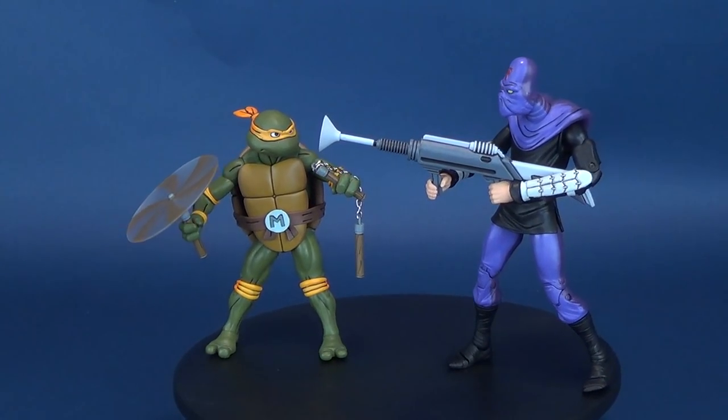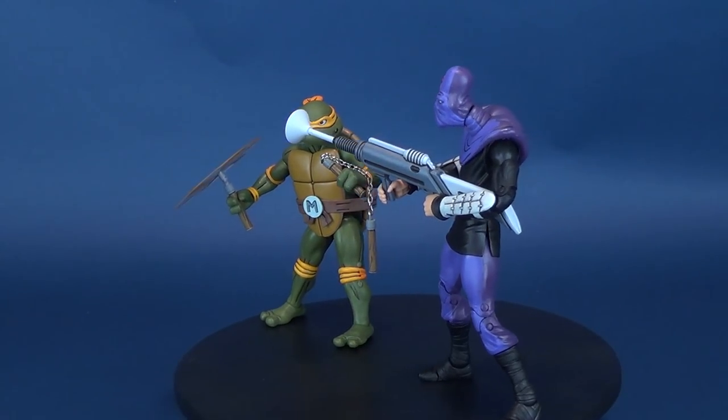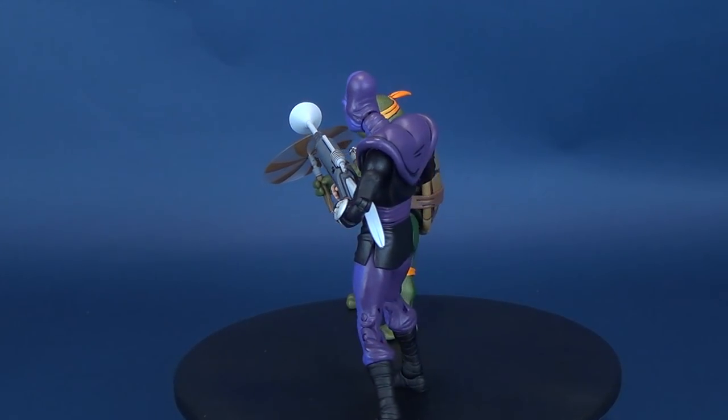Michelangelo is a party dude. Here's your look at the new NECA toys, Teenage Mutant Ninja Turtles. This is Michelangelo versus the Foot Soldier.